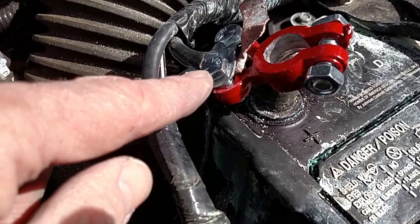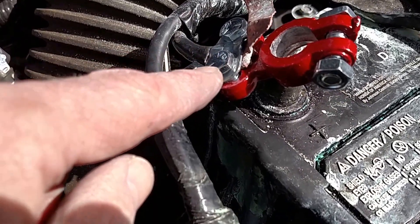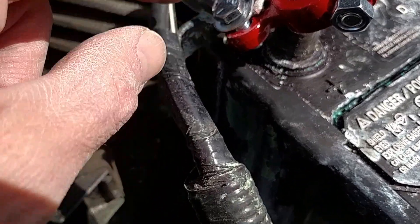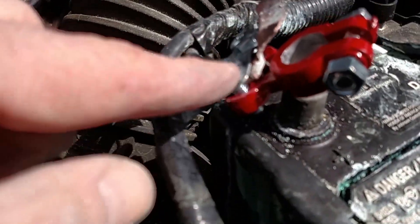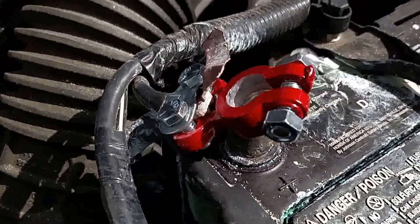The screws that come with the replacement part are not quite long enough. I went to Ace Hardware and got three-quarter inch screws to replace them. You can kind of see the post in here, and I've put that on.